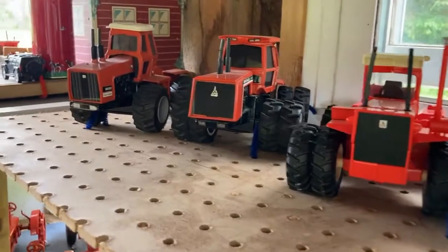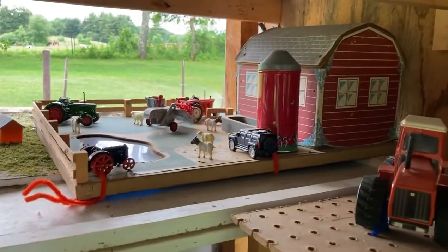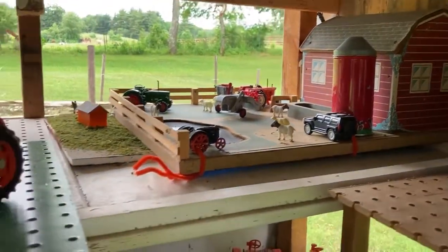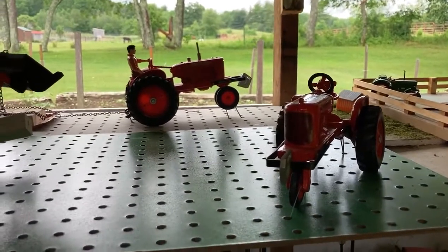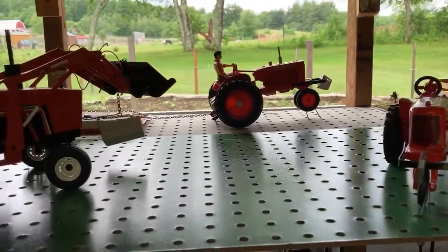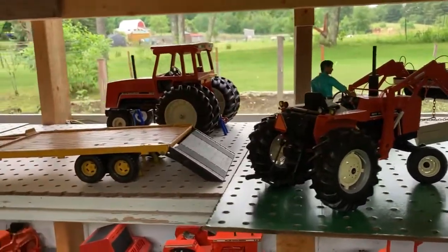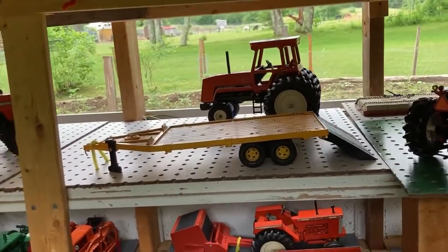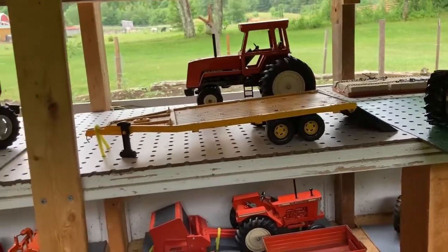There are my 1/32nd scale Allis Chalmers four-wheel drives. There's the backside of a barn that I got for Christmas probably around 1950. There's my new display this year of a pulling setup. My nephew pulls a WC and a WD-45, so I used those for my setup. That would be the trailer that he moved them on.